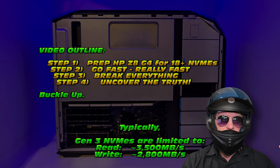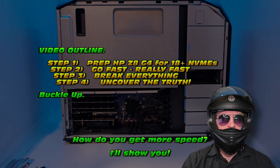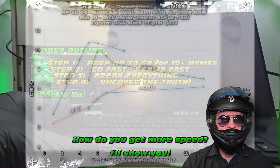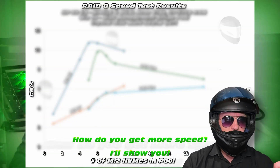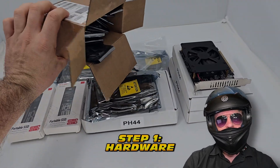We've got a very simple video lined up for you in a four-part segment. First part, we're going to fit the hardware to our system - the HP Z8 G4. Second part, we're going to go fast. Third part, we're going to break a few things. And fourth part, I'll show you the results and whether you should consider doing this.